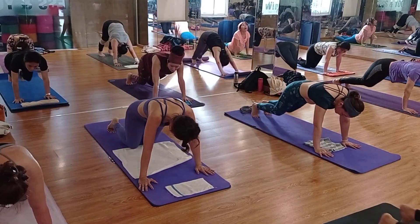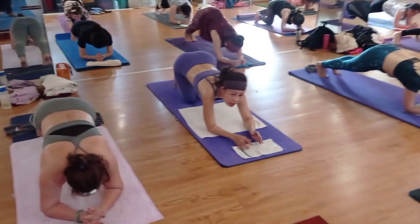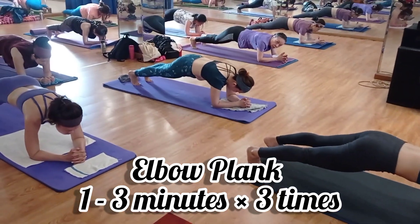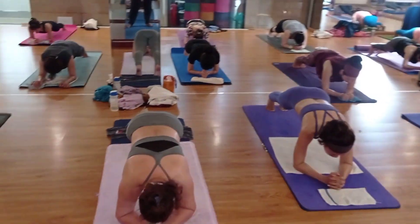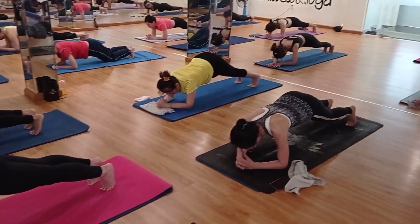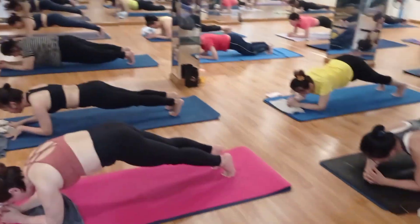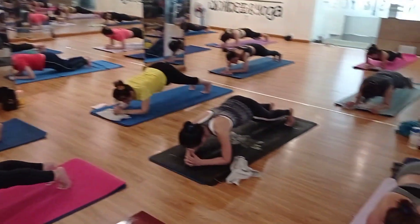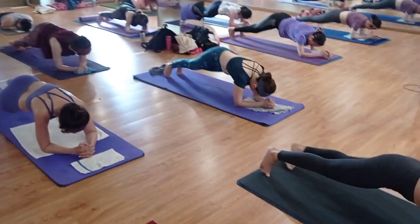Very good, relax! Drop your knees. Okay, chest, chin — try to relax. Now we are going to elbow plank. Drop both elbows down and try to hold for 30 seconds. Come on, stay here. Try to tighten your core muscle. One, two, three, four, five, six, seven, eight, nine, ten. Now switch — right side to left side, twist your spine. Very good.